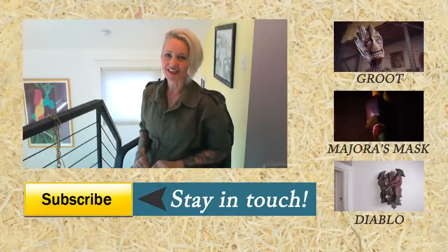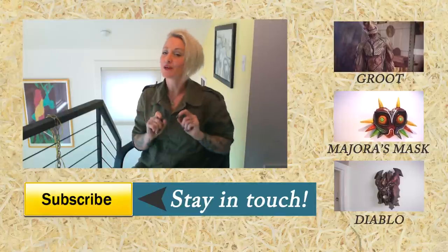Thank you for watching me make Vault Boy. If you liked this video, please subscribe and you might check out a few others.